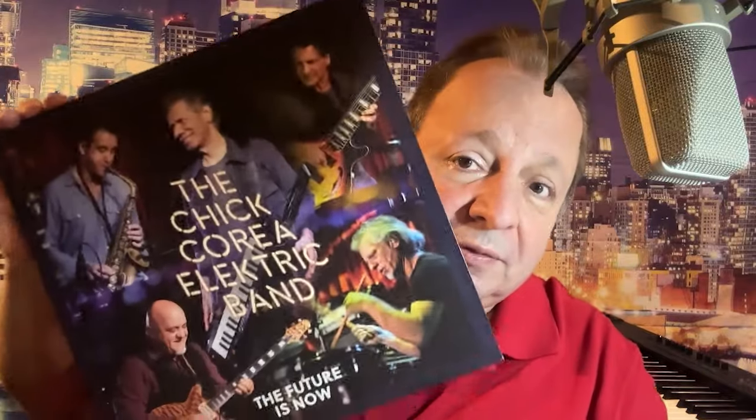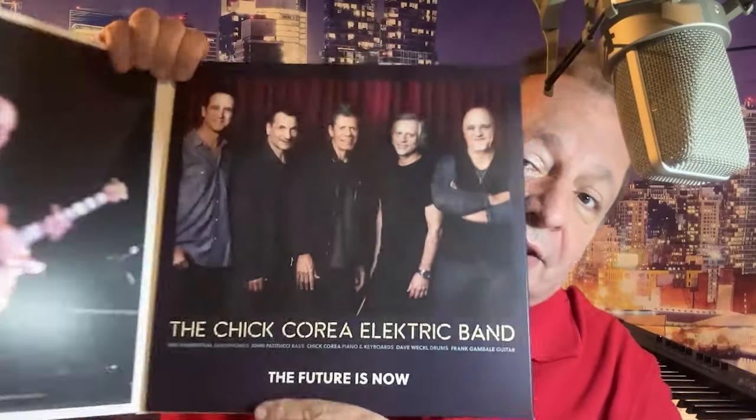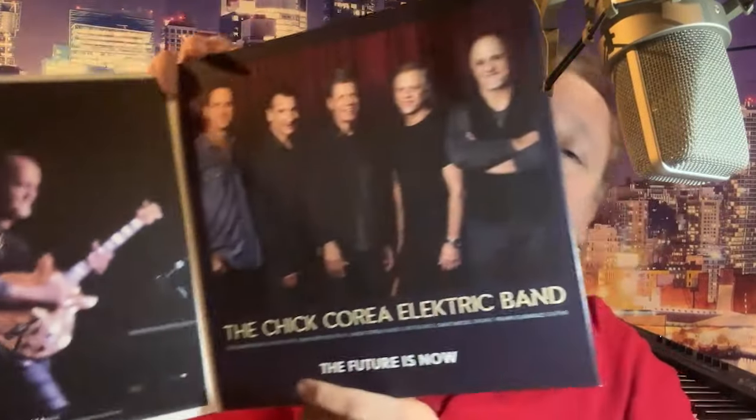Candid Records have done a great job remastering the Electric Band catalog. They have released all the original Chick Corea Electric Band albums. And this vinyl is a gatefold — but it's not just a single gatefold, it's a triple gatefold.